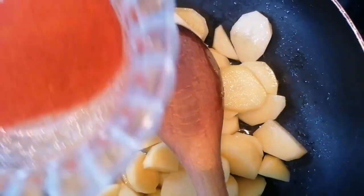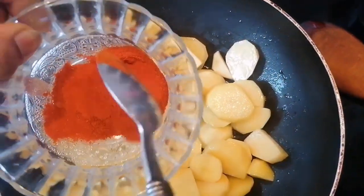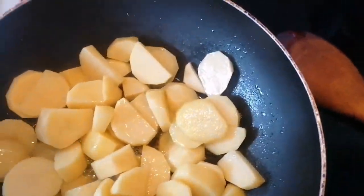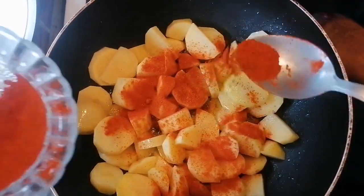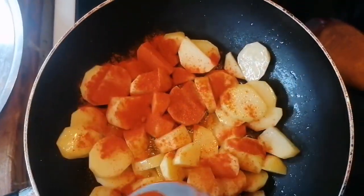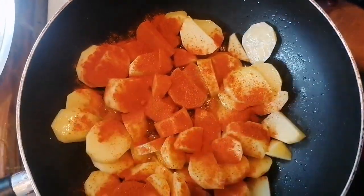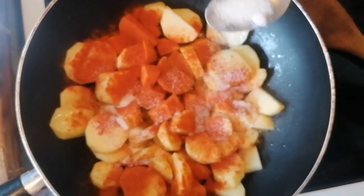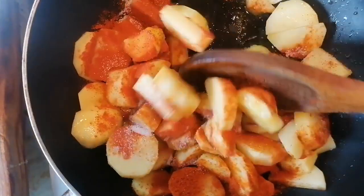Now you're going to add the chili powder. And now we're going to add about a teaspoon of salt. You can use as much salt as you need.